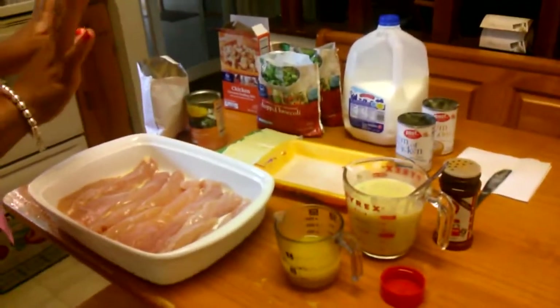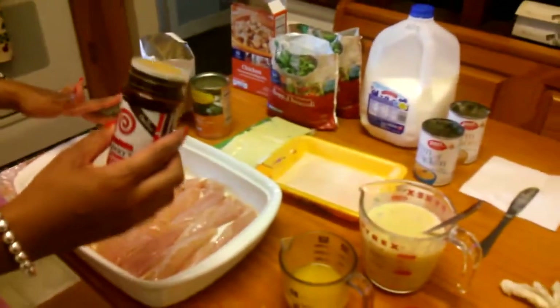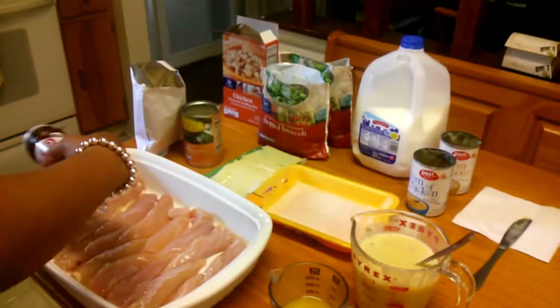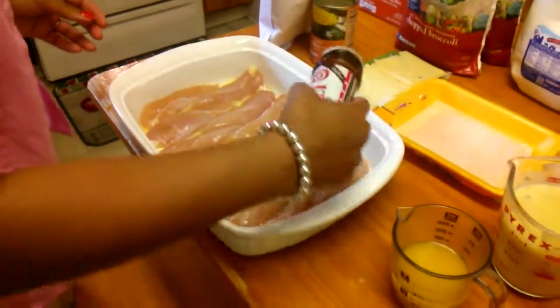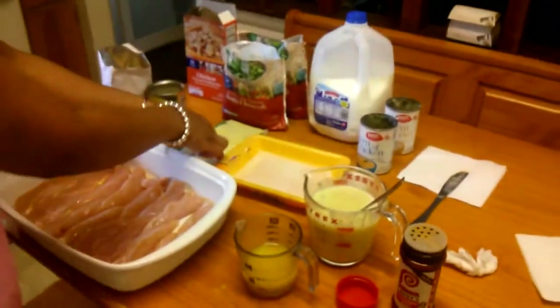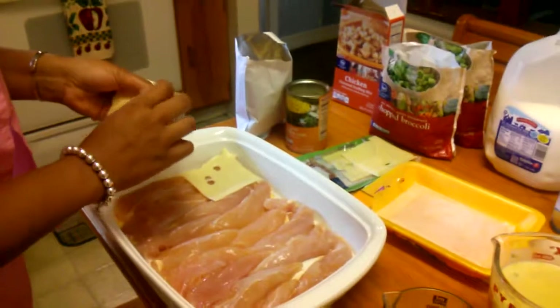So we'll have plenty left over for the next day. I'm going to rinse my hands since I was touching raw chicken. Ready to season — the original recipe doesn't call for this, but I didn't want the chicken to be bland, so I put a little bit of seasoning on it, just a little. Sprinkle it over the chicken, then put the cheese right over the top. It calls for six pieces.